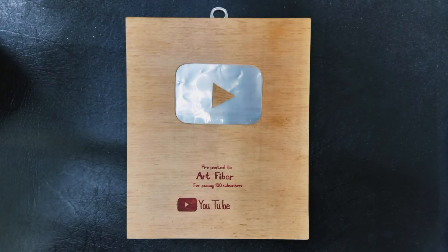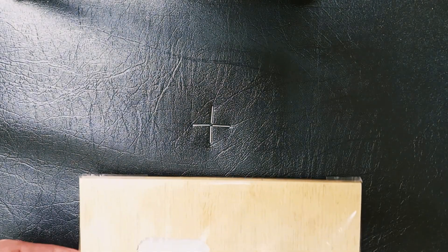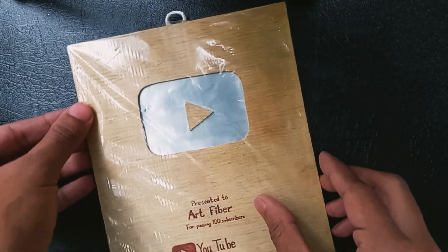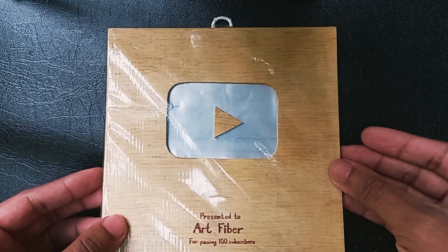In today's video of Season 2 of Art Fibre, I will show you my YouTube play button made of wooden bore door sheets. Hello friends, how are you all? I hope you are all well by God's grace.